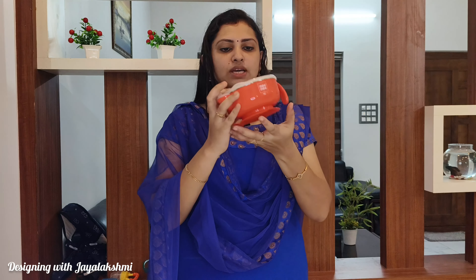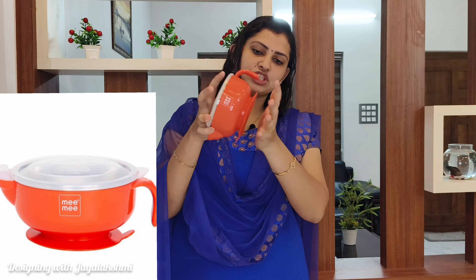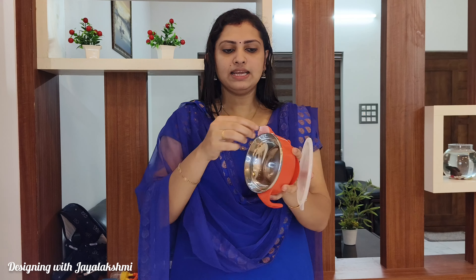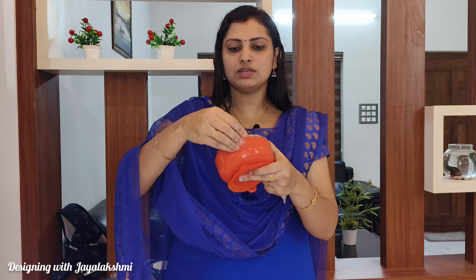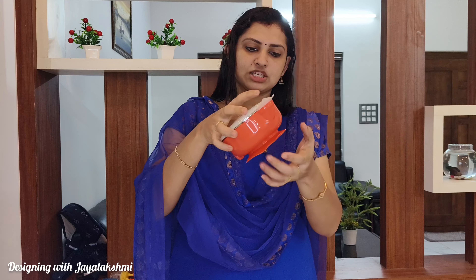This is a suction base. This is called the Memean brand. This is a great product. If you have a suction section, you can use it as a suction. You can use a steel coating on this side. You can use hot water on this side. You can use some food at the beginning. This is a very great product. This is the company's Worth Adler product and name of the company.